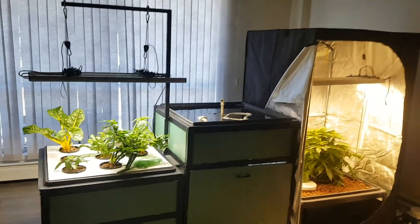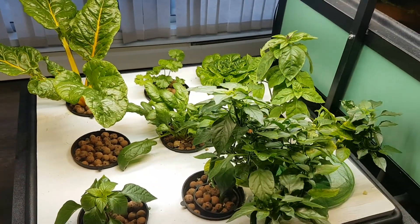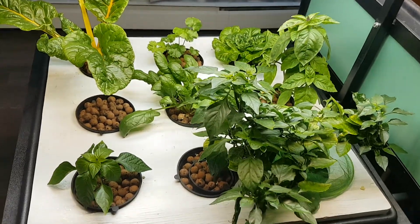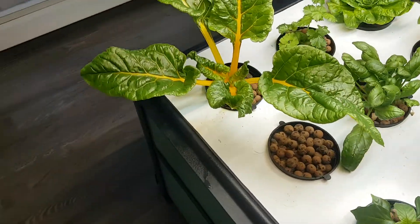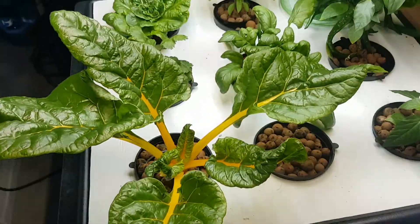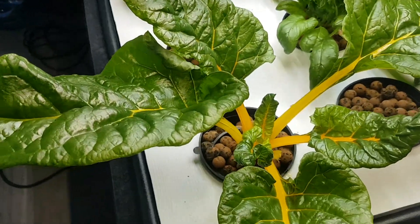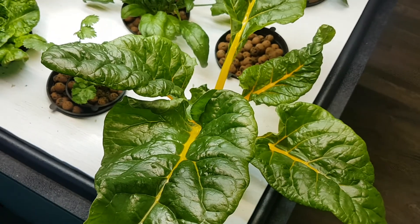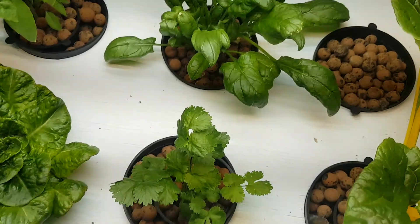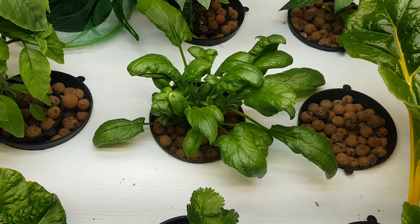Hey guys, time for another update. Everything's looking really good now that the system is nicely balanced out. As you can see, everything is looking nice and green — the swiss chard leaves are getting huge, so I can just pick off some swiss chard when I want it and leave it to grow. This will probably last six months at least. Cilantro looks good, and spinach — I've been taking quite a bit off of that already. I like the spinach, I'll keep it.